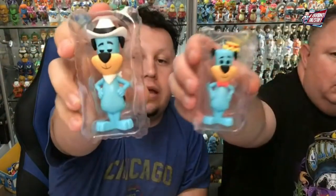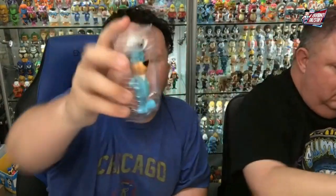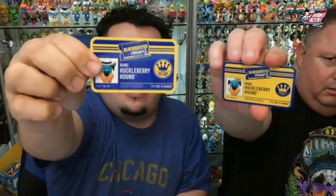The Huckleberry Hound — this one's another one of my favorites, I like this one a lot. This one's cool because the Chase is with the cowboy hat. So there is the Chase with the cowboy hat, and there's the common. I like the common better. I think they're both great.